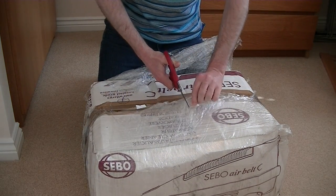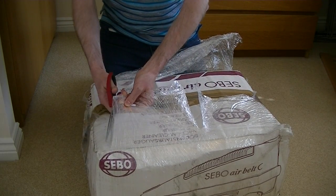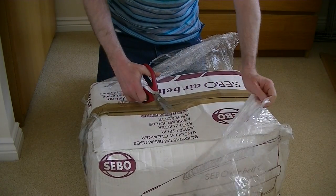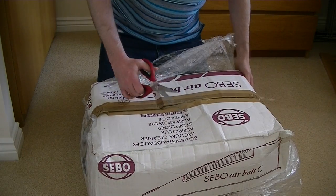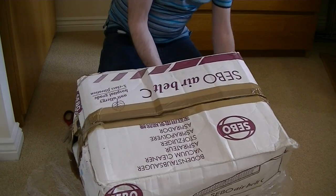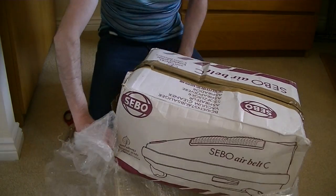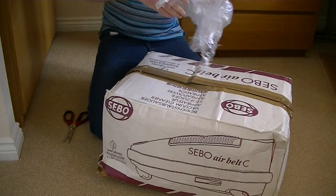Another AirBelt C model. I wasn't going to bid on this, but at the last moment I thought, why not? So I bid on it and was fortunate enough to win the auction. Let's take off the plastic.